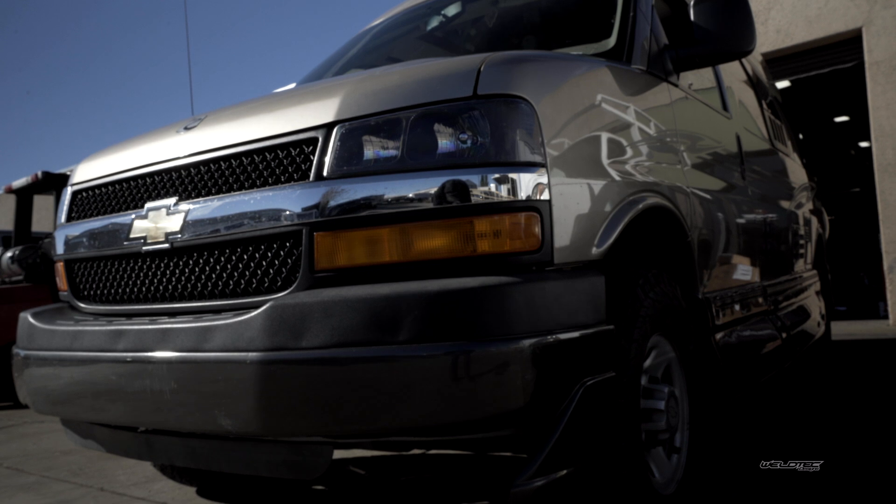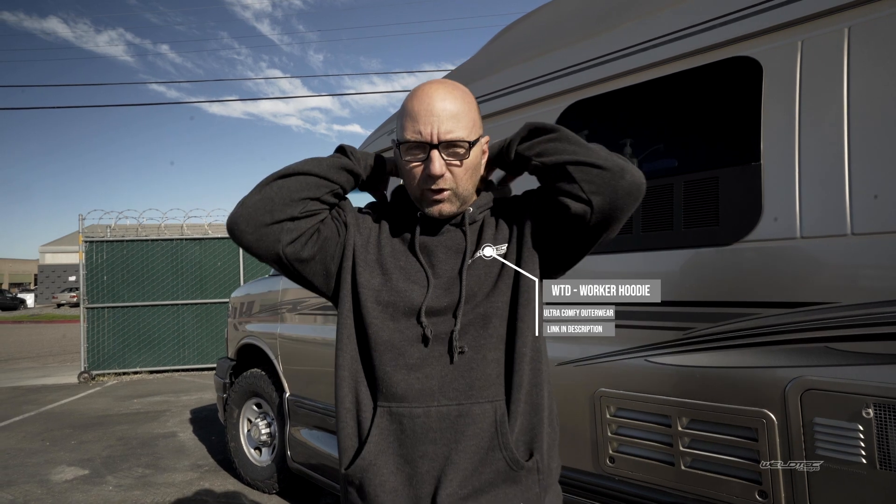Before we jump into all the cool things that we did to this van, I'm going to invite you to smash that subscribe button right down there below. Give this video a big thumbs up, and while I'm at it with my demand list, you might as well run over to WeldTechDesigns.com and get one of these cool new hoodies.